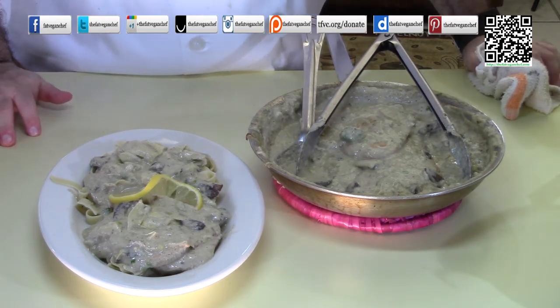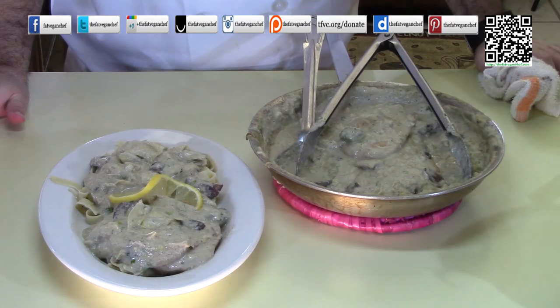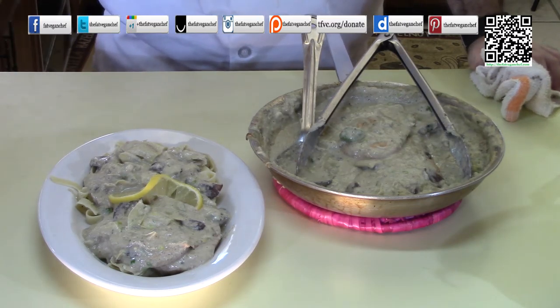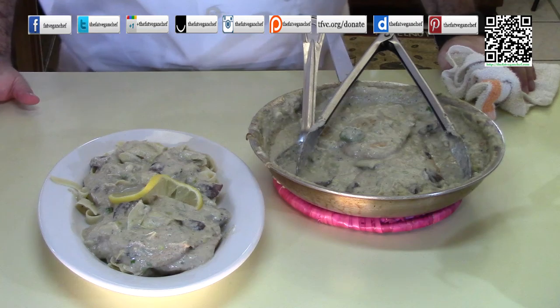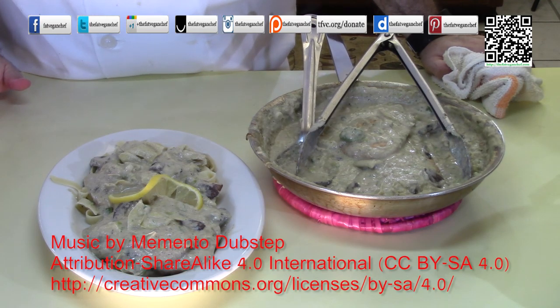I really hope you enjoyed this recipe. If you know somebody who would enjoy it, please share it with them. If you made it, please let me know and share it with me — I want to see how it turned out. I can be found on all social media, just look for the Fat Vegan Chef. Help me pay for the cost of the food for these recipes by going to tfvc.org/donate to find out how. My caramia is getting cold — excuse me while I eat it.